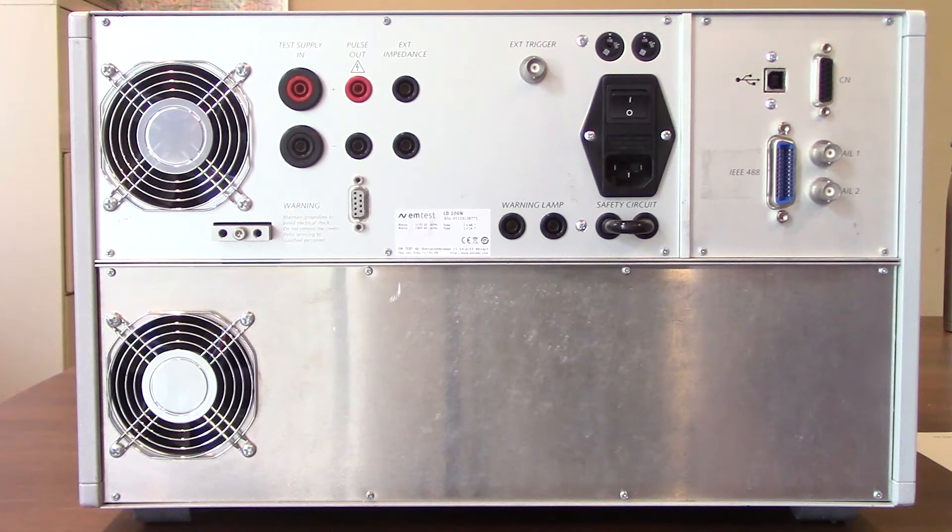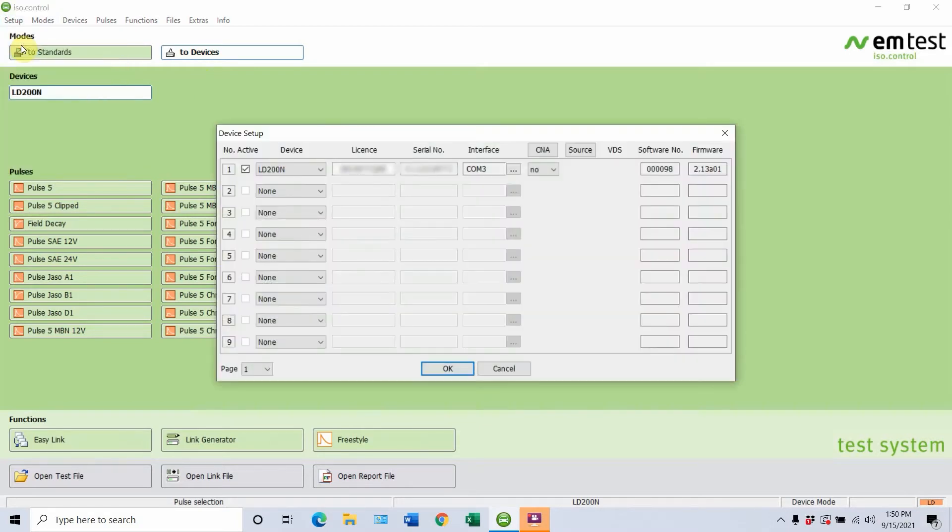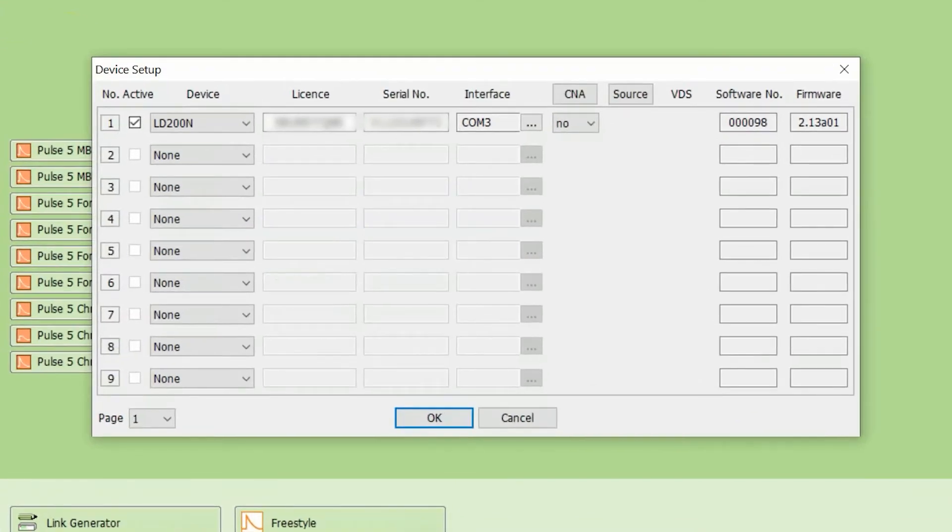Now let's go ahead and get everything plugged in and start up the software to show you how to modify some of those testing parameters. All we've done so far is connected our EMTEST LD200N to our laptop using the USB interface port, which just goes to a USB drive. We're going to split this up into two sections. The first section, we're going to walk through setting up communication using your ISO.Control software to your EMTEST LD200N. The second one is going to be modifying some testing parameters as well as running through some standards. So one of the first steps you're going to want to do is go to Setup and then Device — this is just going to allow you to enter the devices that you want to control with this ISO.Control software.